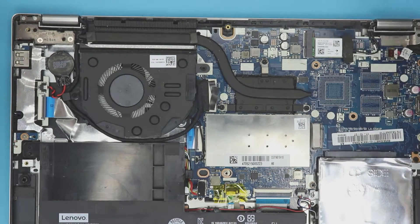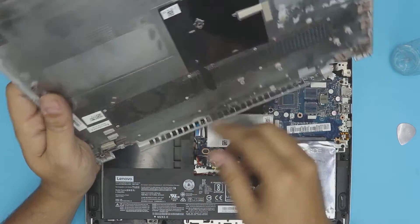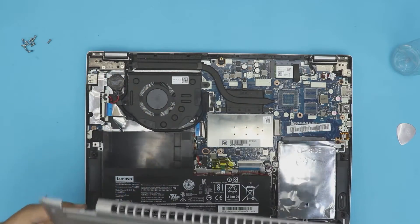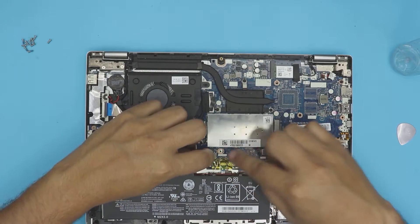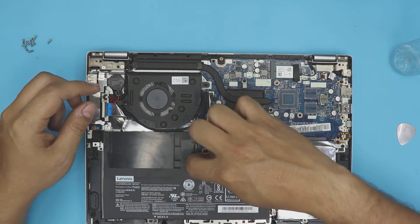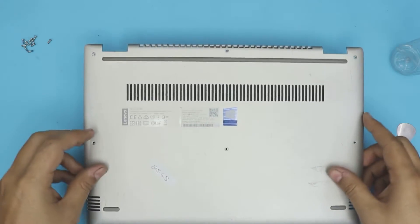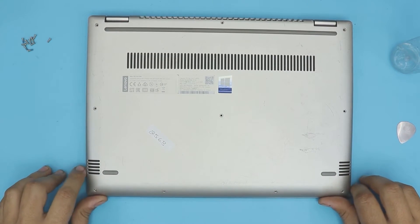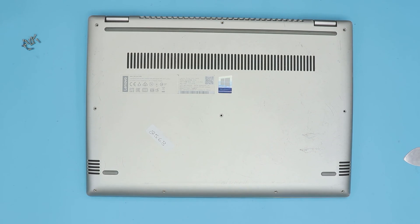Once you've done that, you're pretty much all set. Clean the bottom cover filter right here with a toothbrush, because air goes through there and gets sucked right in and exits out the back. Before putting the bottom cover back on, plug in the battery — grab the battery cable, slide it into place, pull it towards the jack, and lift the cables. Then push down the sides of the cover, make sure you hear those clicks, put the screws back in, and you're all set. Thanks for watching guys — if you liked the video, click that thumbs up button. I really appreciate it and I'll see you in my next video.